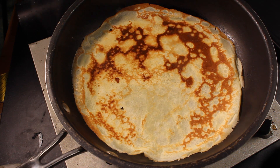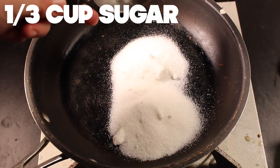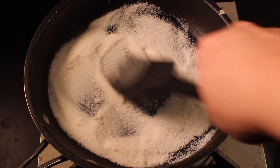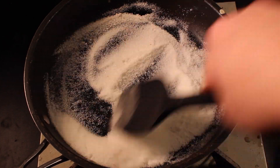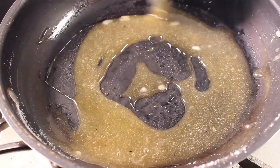Now let's make the sauce. In the same pan that you made your crepes in, place sugar. Cook it over medium-low heat until it's lightly blonde — do this carefully. Cooked sugar is like hot lava and I've got the burns to prove it.